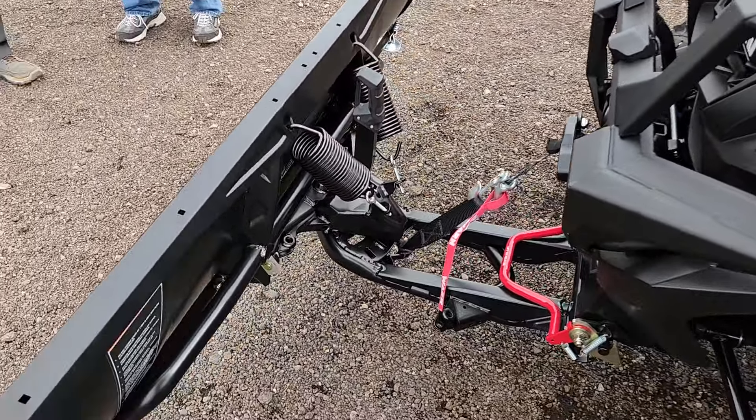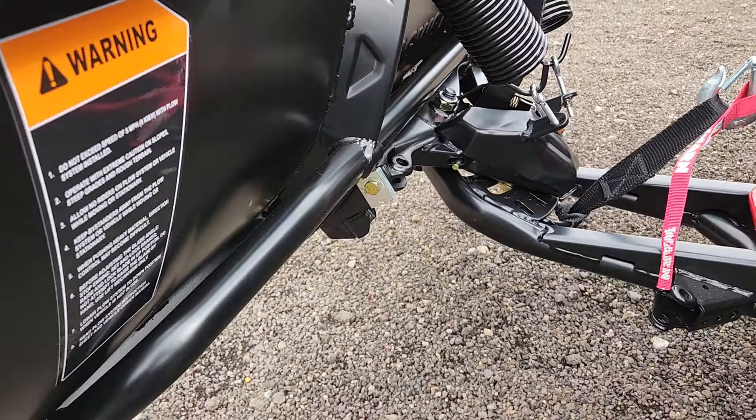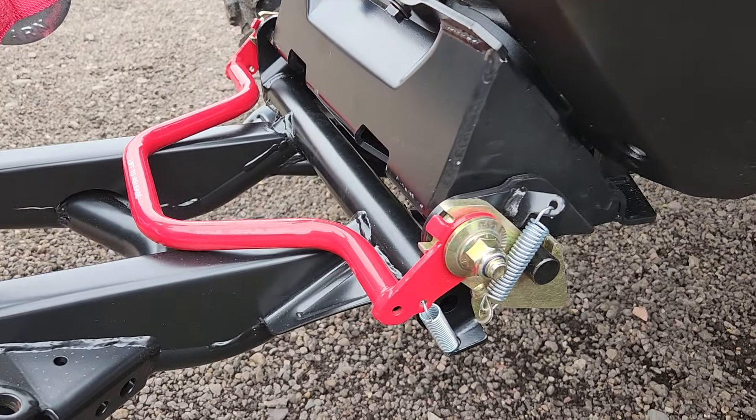Want to do a walk around and show you a little bit about the plow. Very, very beefy. Quick release hookup and release.